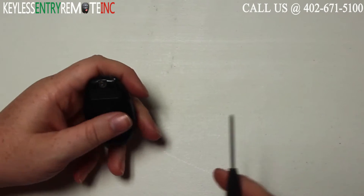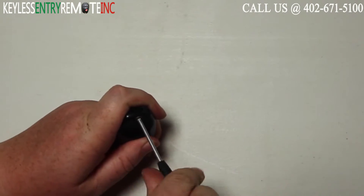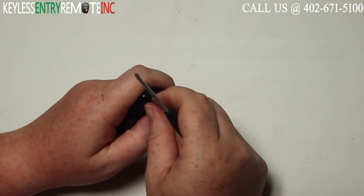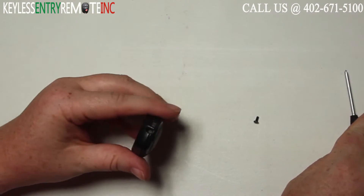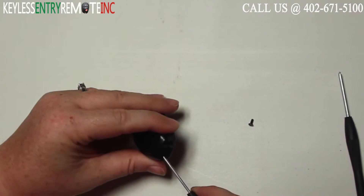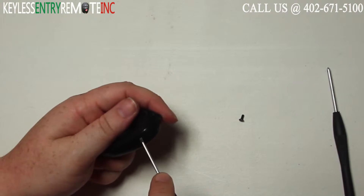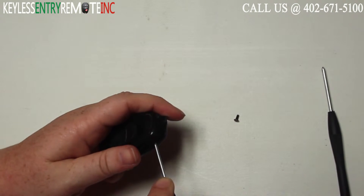To open this key fob your first step is going to be to take a small Phillips head screwdriver and remove the screw from the back side of the key fob. Once you have that out you can take a small flat head screwdriver, insert it into the seam, and twist until you can get the key fob to pop open.